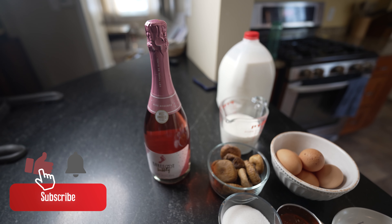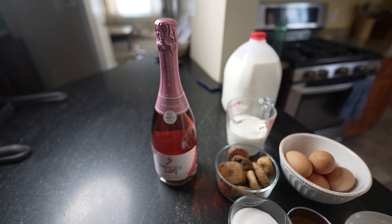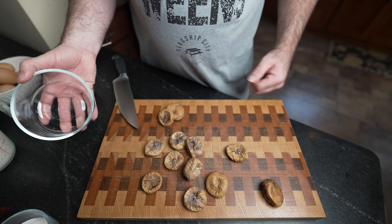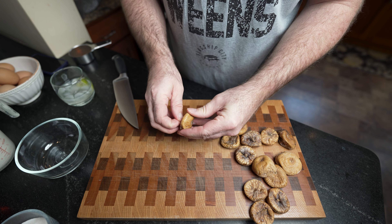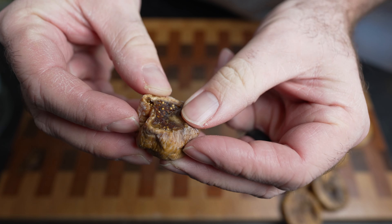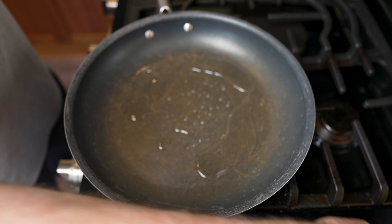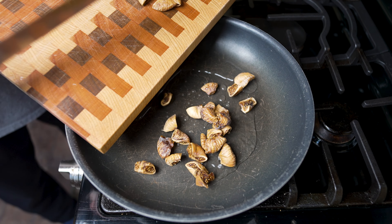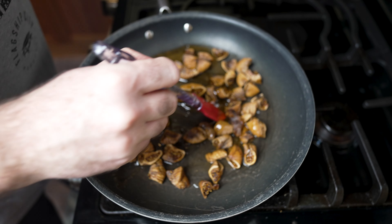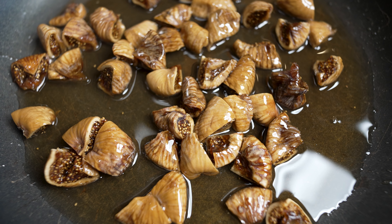You also need a bottle of champagne. I just went with a pink moscato bubbly — a cheap one. I went with pink because it's Valentine's Day and everything is pink on Valentine's Day. Take all your figs and cut the stems out until you have the delicious innards revealing themselves, then just quarter them. On medium heat, throw a quarter cup of water in there and add your figs and your honey, then give that a stir.